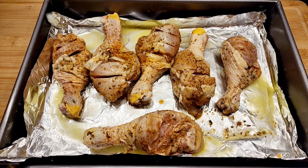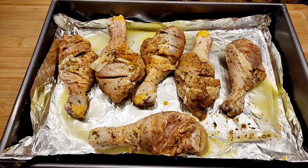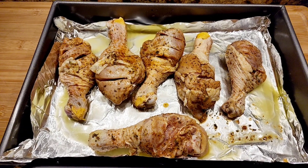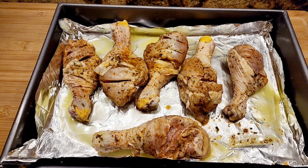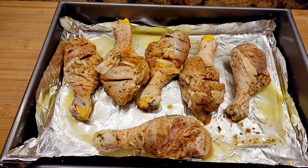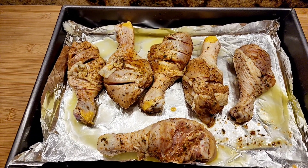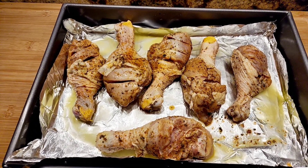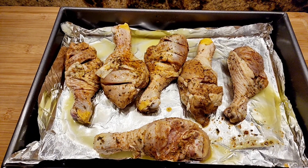I'm going to put the chicken in a 400 degree oven for about 40 to 50 minutes. I'll let you know — when the internal temperature reaches 165 degrees, it's completely cooked through.